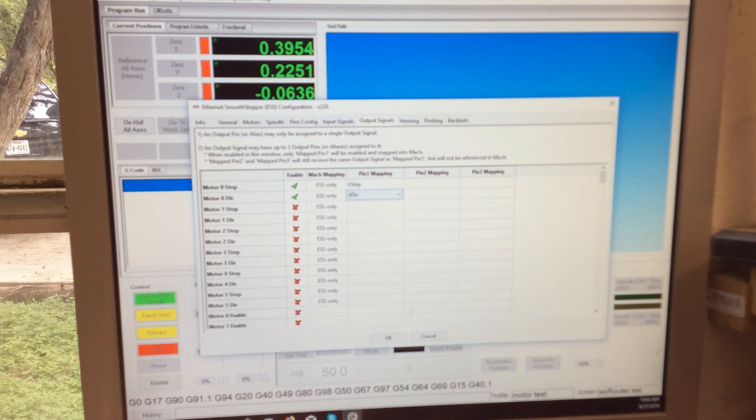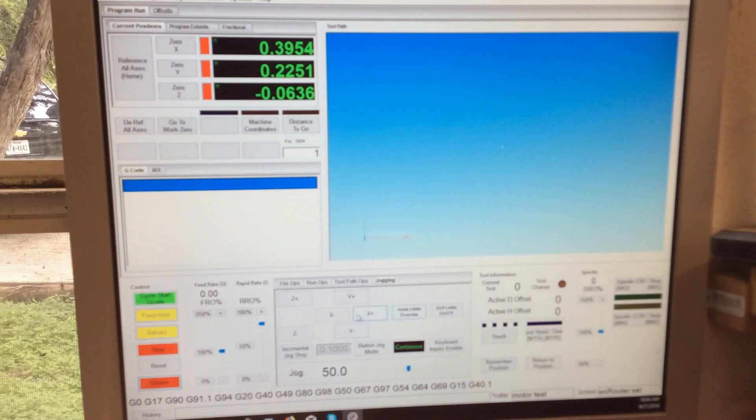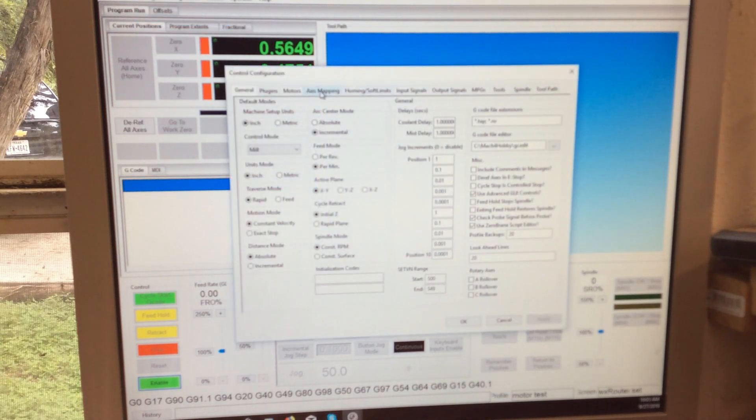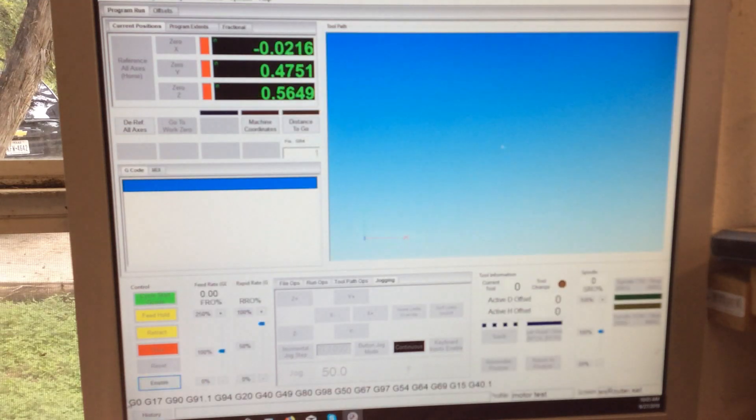Still nothing. Oh, there we go — we got it working but on the Z, not X. Somehow we got our numbers mixed up. We'll disable it and figure out which one that is. Z is motor zero, so we'll change this to motor zero and see if that changes things.